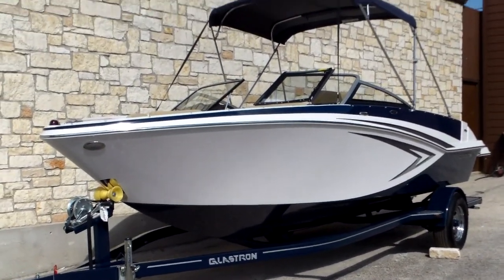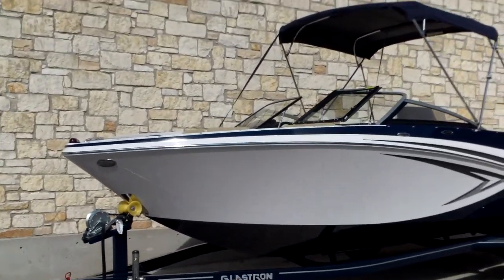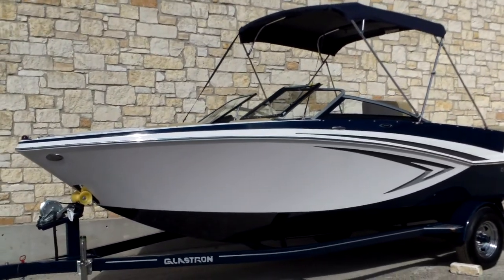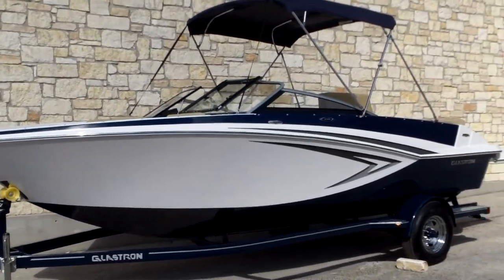Hi, my name is Martin Boyer. I'm with Austin Boats and Motors in Austin, Texas, out by Lake Travis, and I'm going to take you through a new arrival 2015 Glastron GT205.